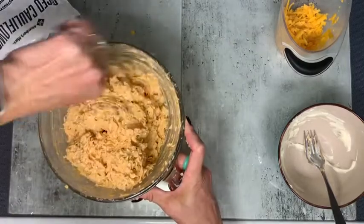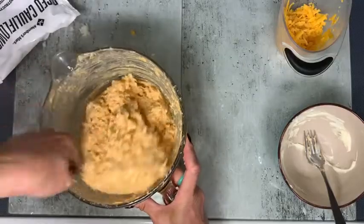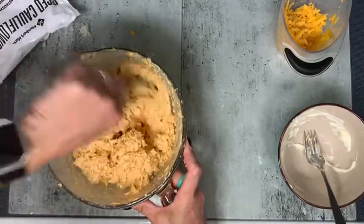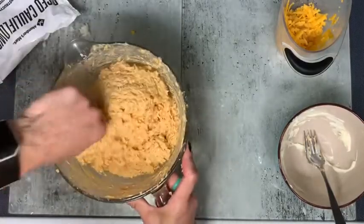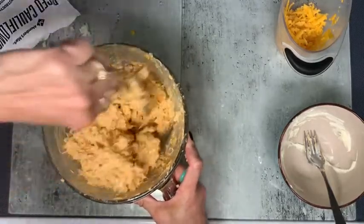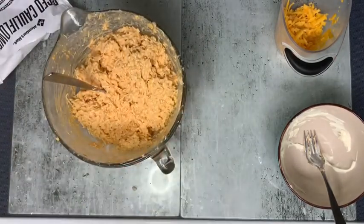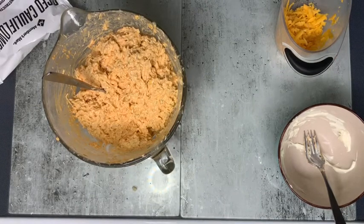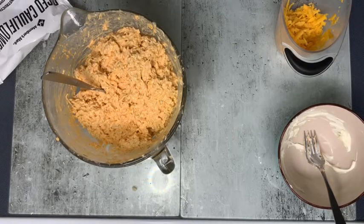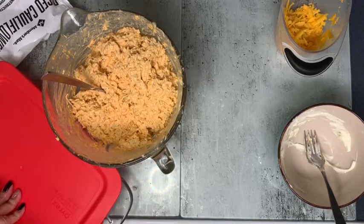Do you guys have any favorite keto e-cookbook people that you can share with me? I'm always looking for new things. I've bought Erica's and then That Keto Lady — I've only tried one thing from her cookbook so far though. I think that's good — let me get my casserole dish out after I rinse my hands. I'm using a casserole dish that has a lid on it so I can store it in the fridge, and it's just me and Andy eating.